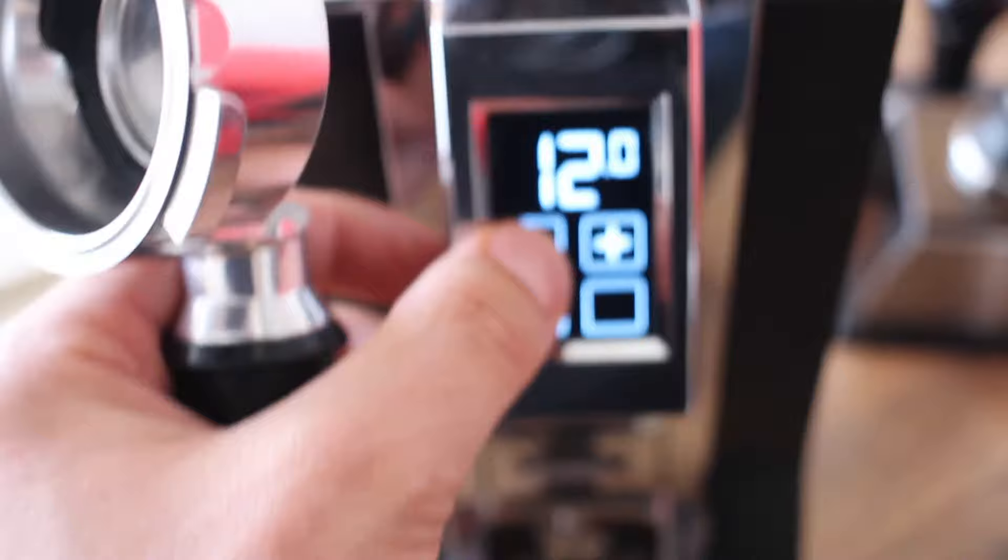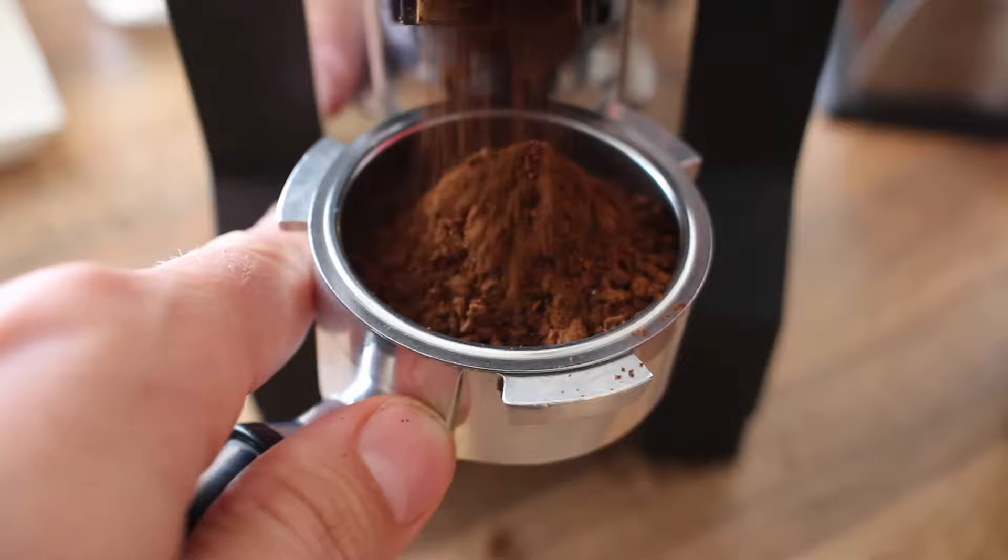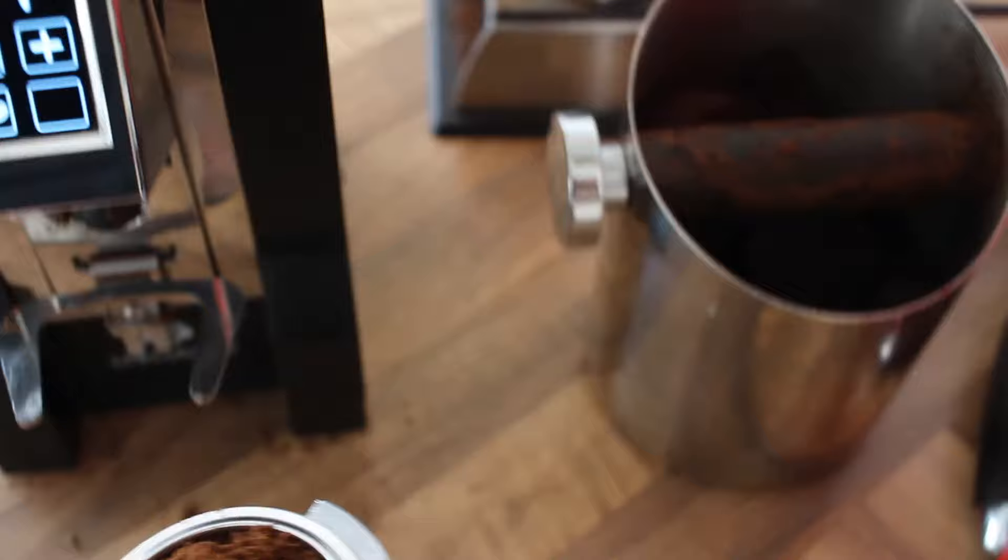We're going to give the pressurized one a shot. Here we go. I'm going to grind some coffee into there. That is my favorite grinder right now — the Eureka Magnon Specialita. Super convenient, super ergonomic.